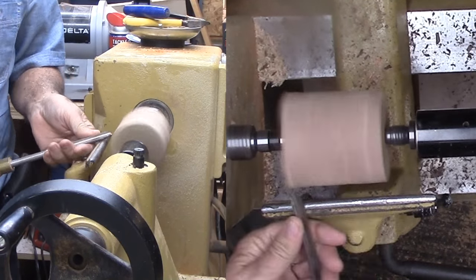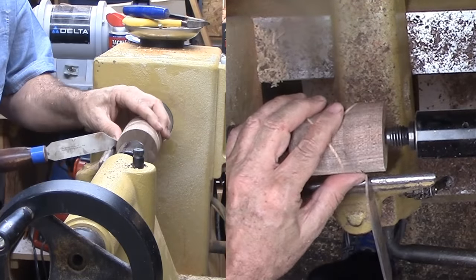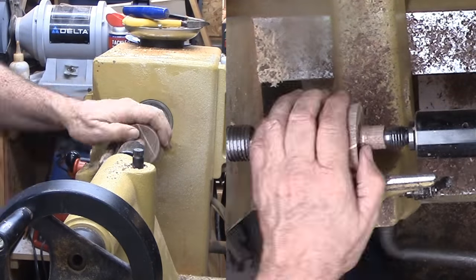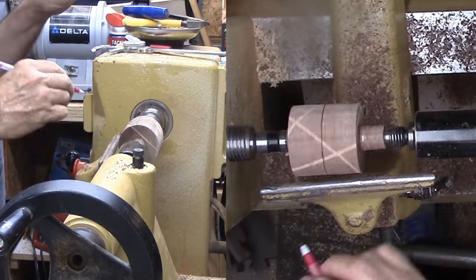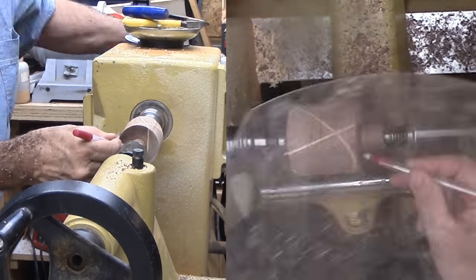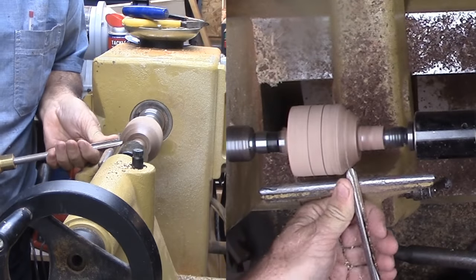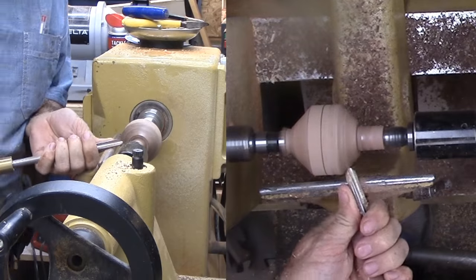Then mount the block between centers and rough it down to a cylinder. Here's where my octagon cheat sheet comes in handy. For a given diameter, I can mark the first corner, the middle, second corner, and the end diameters. Then cut down to the octagon. I'm not aiming for perfection since the process is almost foolproof and self-correcting.